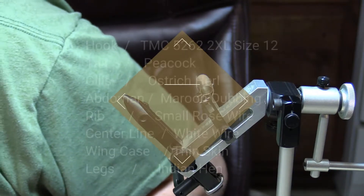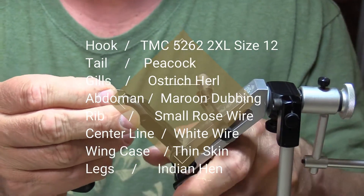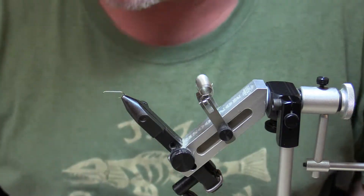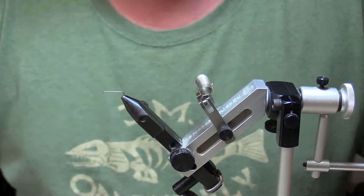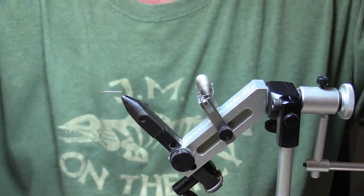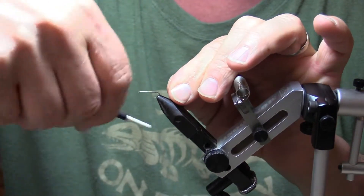You could use a 91, 90, 94, or 870 — something like that. If you have a Mustad, or maybe a TMC 100, a 1x or 2x long. Basically we're gonna start with that hook. Regular size 6 thread. Gonna wrap our thread to the back.